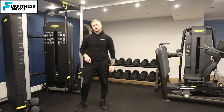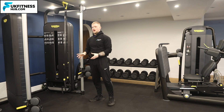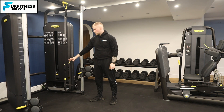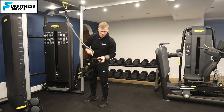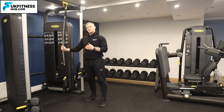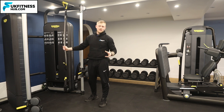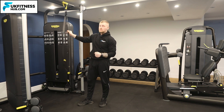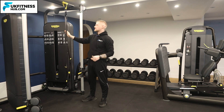There are two ways to approach getting into the TRX. One is to put your foot through one TRX loop — that part of the handle. The other option is to put your foot through both loops. I prefer the latter because there's less chance of the TRX slipping during this exercise.